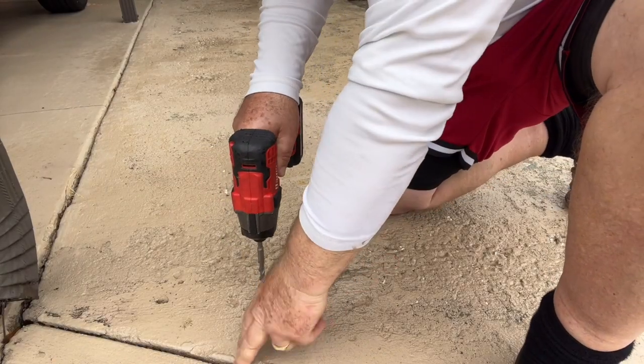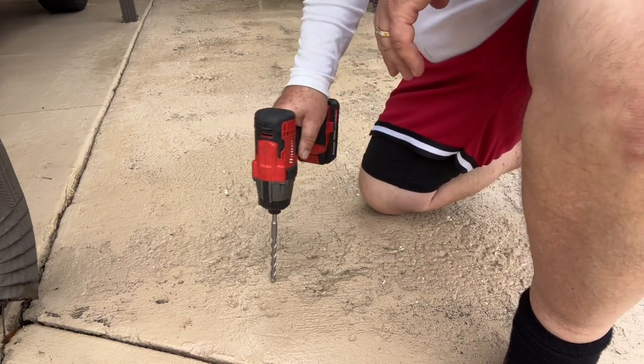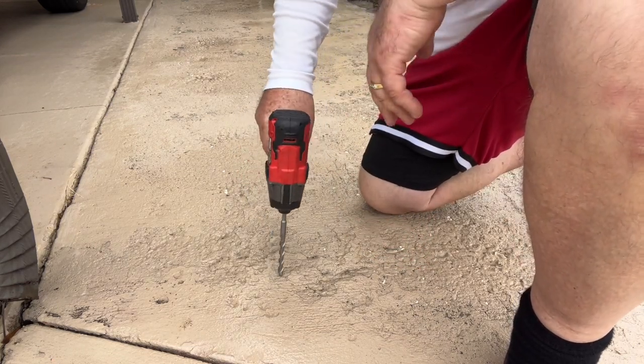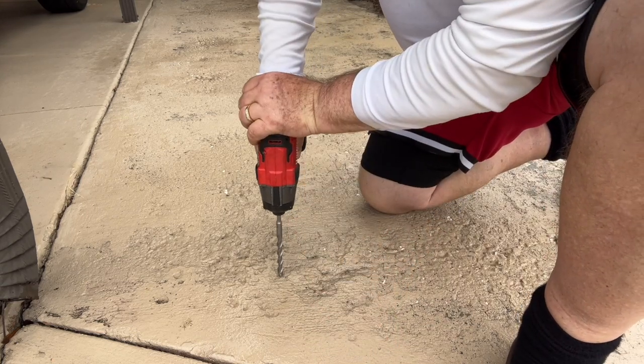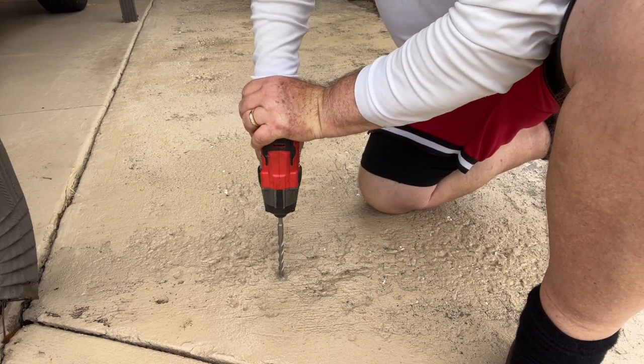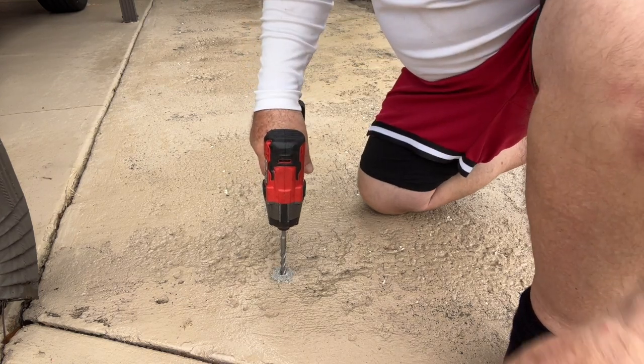It's going to be off-center — I'm going to stay away from this concrete edge some. It's going to be off-center somewhat, and I'm going to drill into this patch piece that's been added. Make sure it's going the right way. This is really soft concrete.